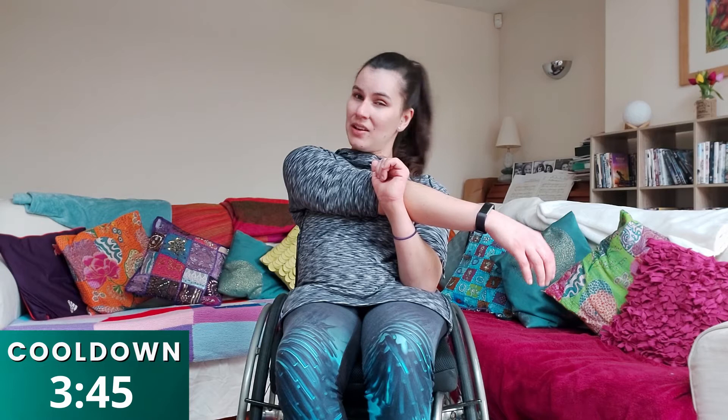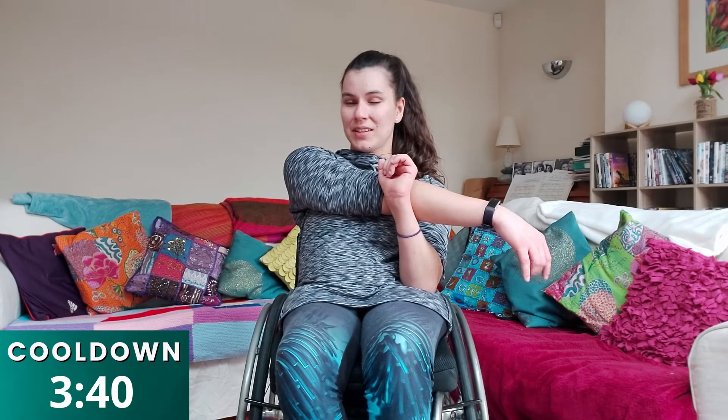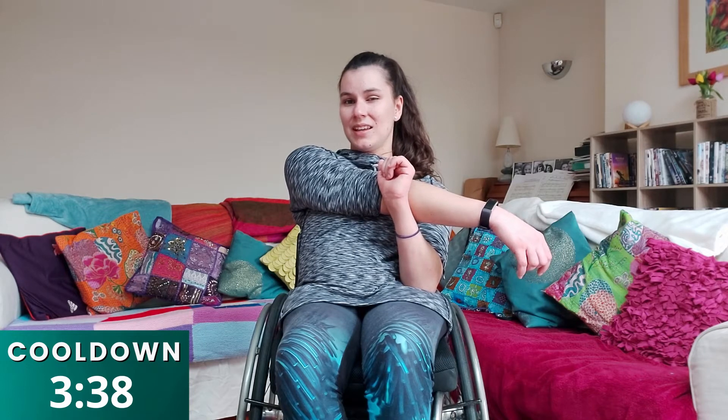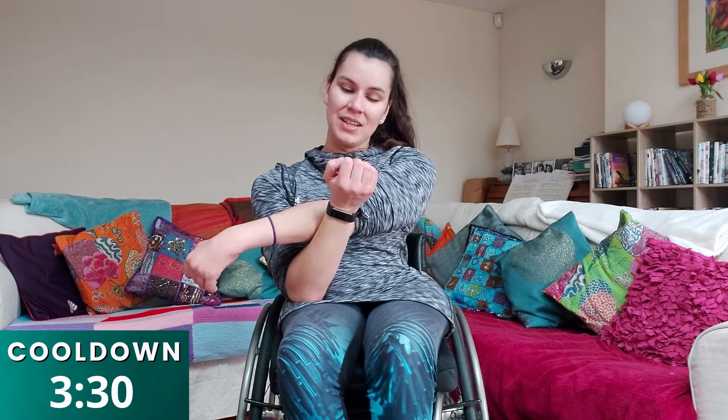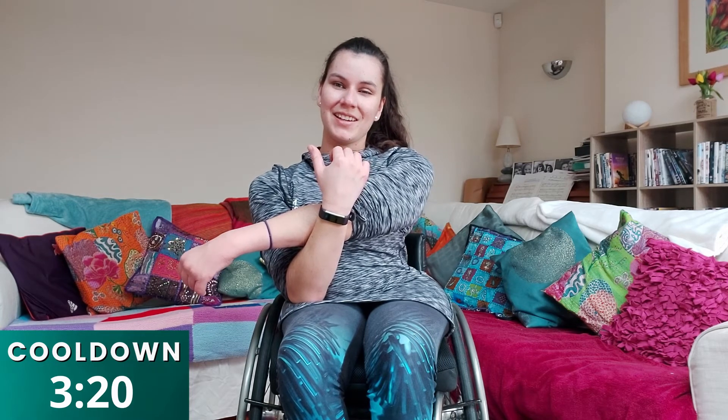We're just going to go into some stretches now. You're going to have your arms straight — cross it across your body and just support it with the other hand: one, two, three, four, five, six, seven, eight, nine, ten. And switch over and do the same with the other arm — cross it across your body and support it with the other hand: two, three, four, five, six, seven, eight, nine, ten. Really good job, guys. Well done — shake it out again.